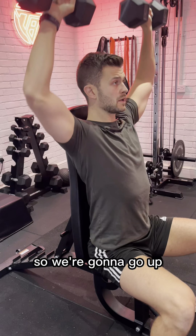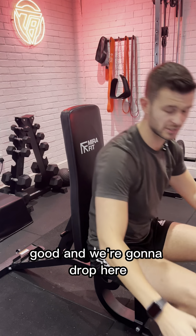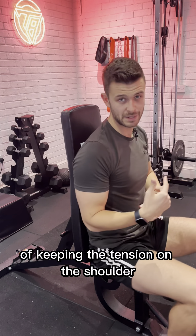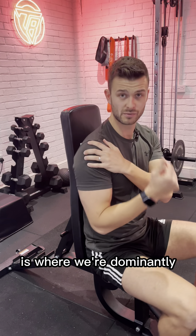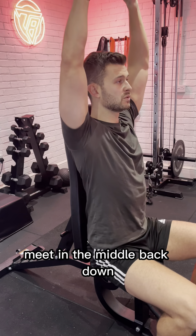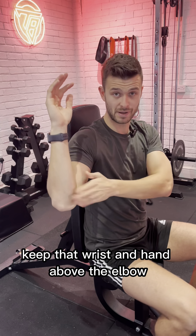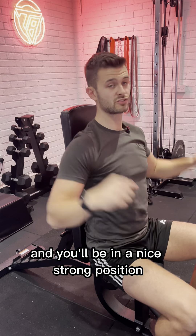So we're going to go up, meet in the middle, back down to here. Really it's a case of keeping the tension on the shoulder, which is where we're predominantly trying to get most of the effort. Meet in the middle, back down — keep that wrist and hand above the elbow and you'll be in a nice strong position.